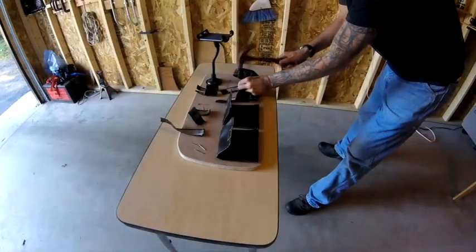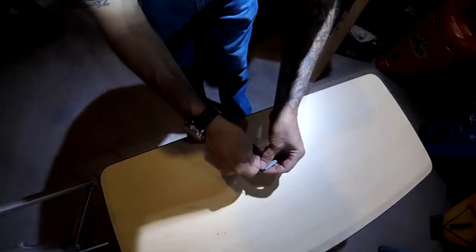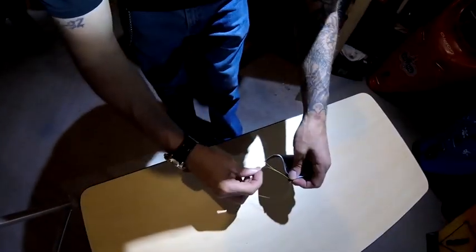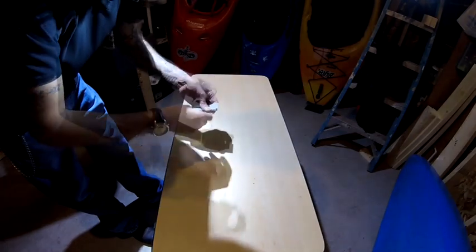Now it's time to mark where I want to drill my holes so I can attach my gear. As for the gear attachments, all I did was sew some vinyl together to hold what I want to carry on the insert. I'm no seamstress by any means — I'm just eyeballing everything. I've hemmed it and sewed it all together.